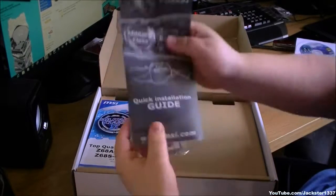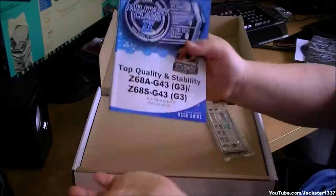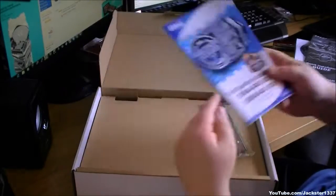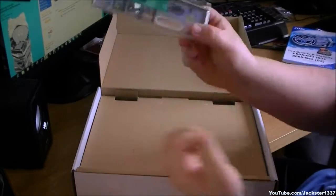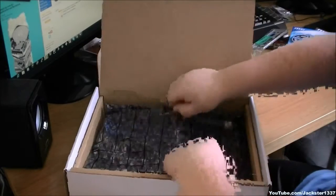We have a quick installation guide in multiple languages. We have the motherboard's manual with several languages in that as well. We also have an I/O shield and the motherboard itself in an anti-static bag.